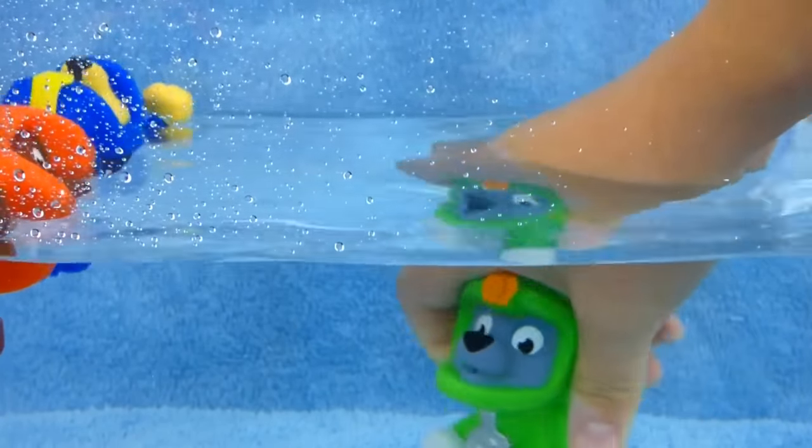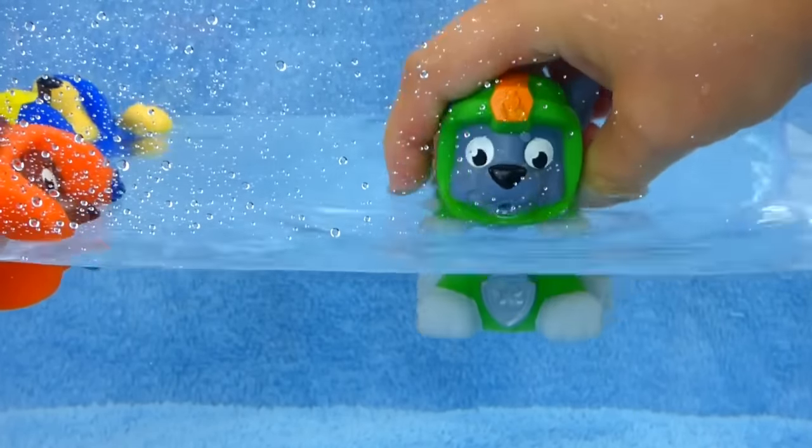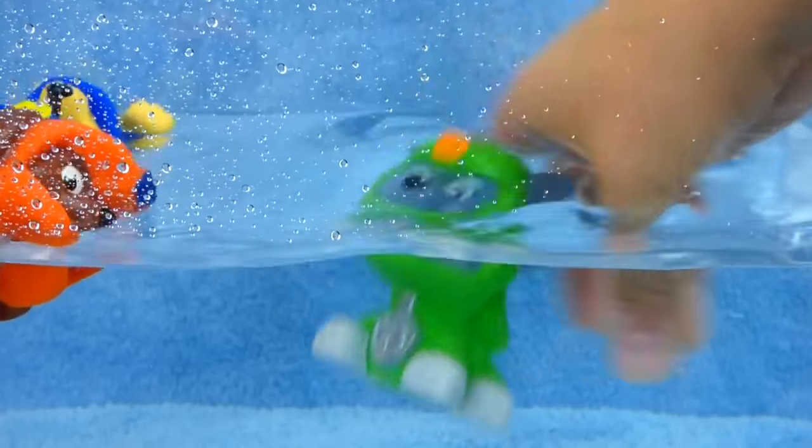Rocky, I thought you didn't like to be wet. Well, I'm a sea patrol pup now, so I have to get wet, wet, wet. Woo-hoo.